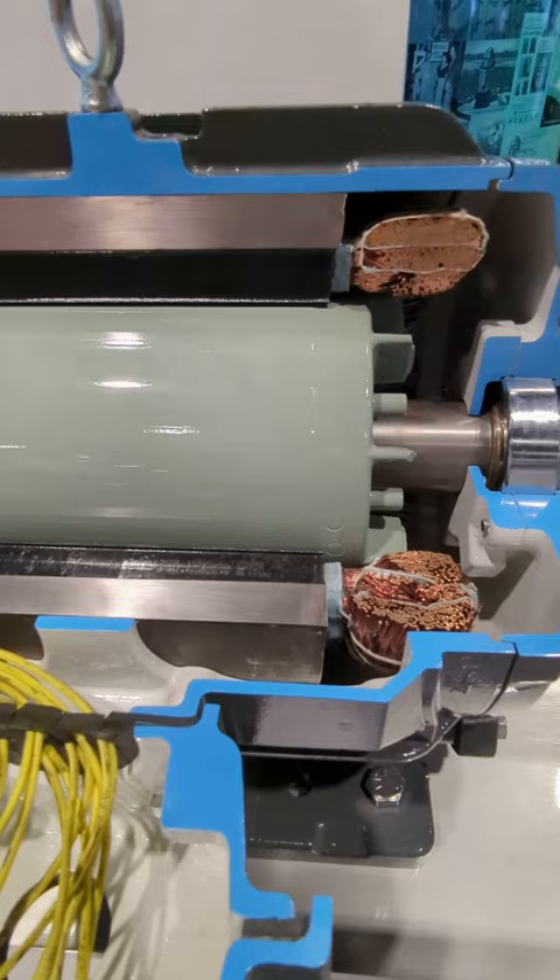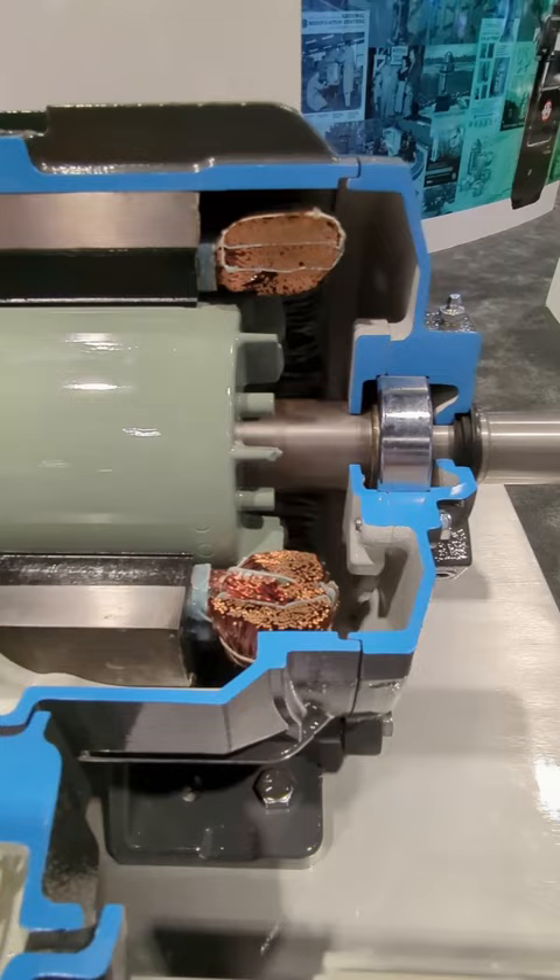As we move to the drive end, again, you see another bearing cap, but you also see the seal from the outside of the motor on the shaft there that keeps all of that out.